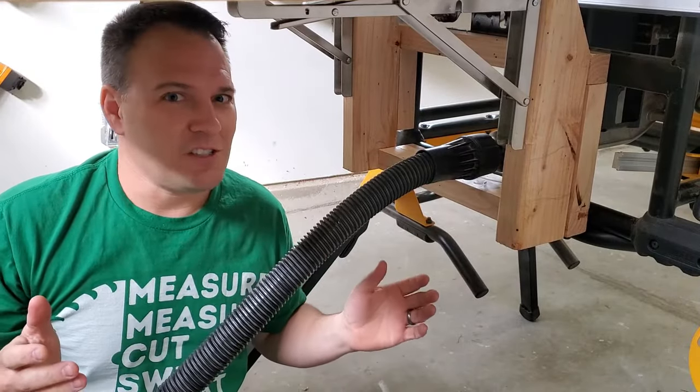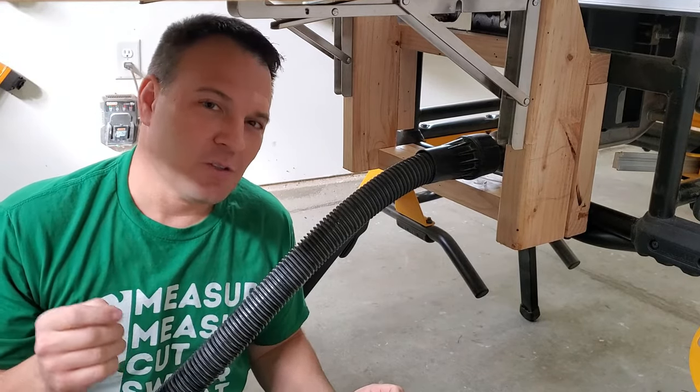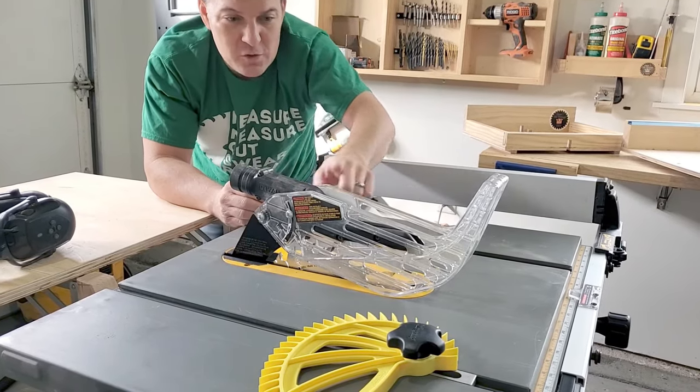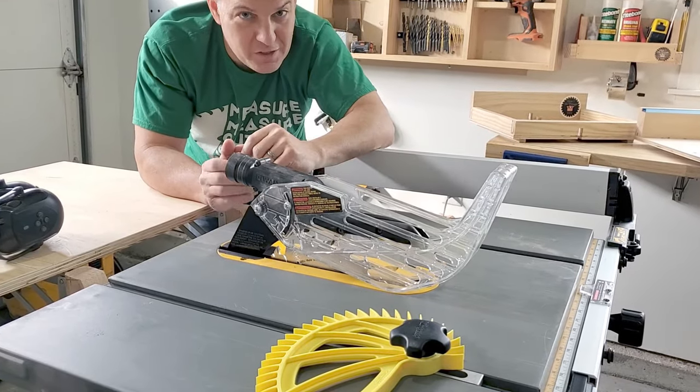A dust collector doesn't just keep dust out of your shop, it also helps keep dust out of your lungs. So I use a DeWalt dust extractor hooked to the main dust port. DeWalt gives you a blade guard with a built-in dust port in case you want to hook your vacuum or dust extractor to it, so you kind of get a two-for-one.